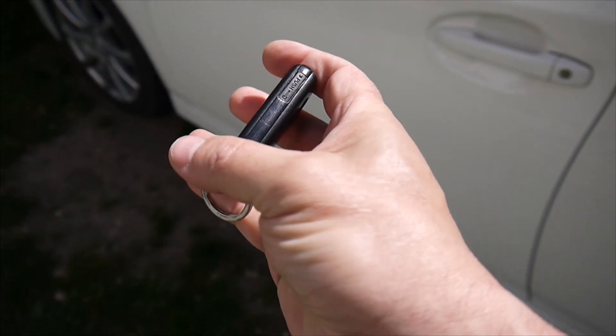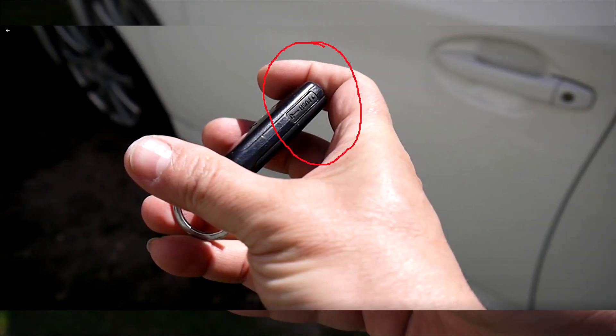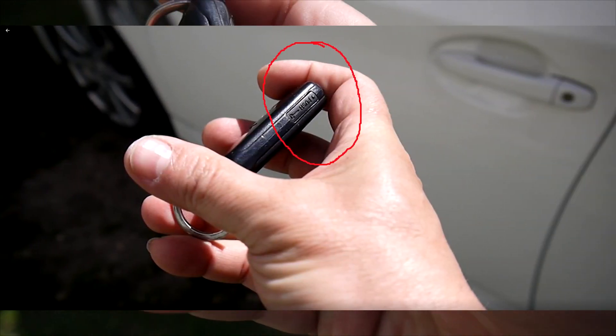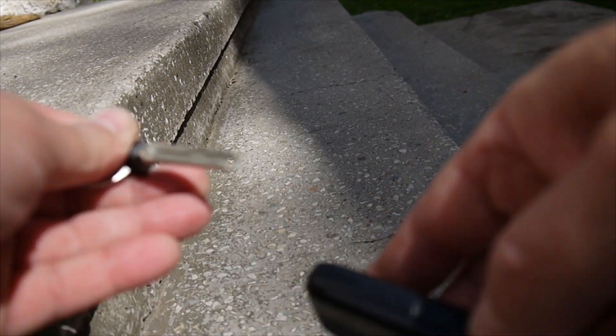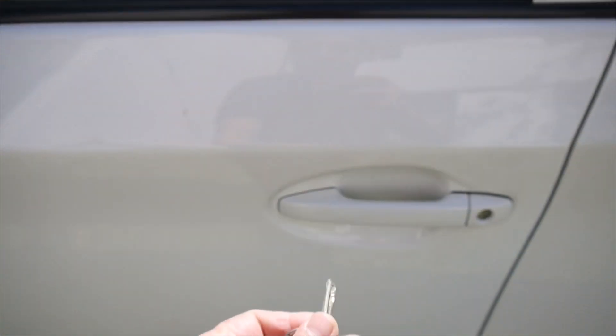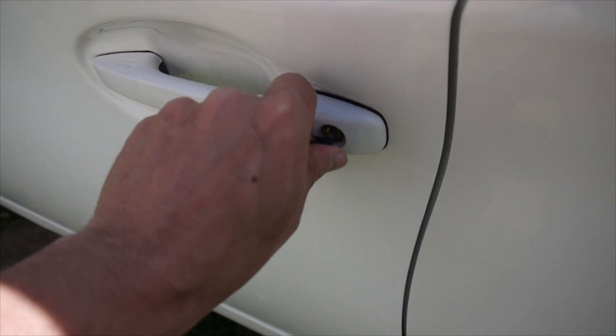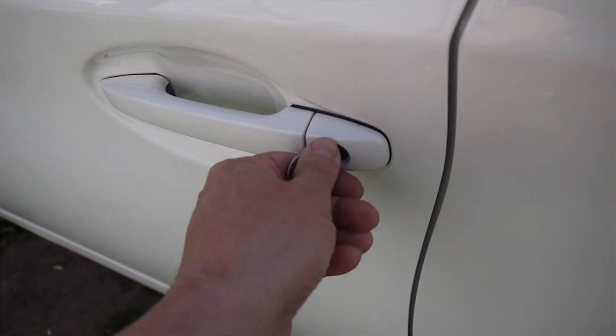The key is not working anymore, so we have to take out the mechanical key — that's for the Toyota previous third generation. To do that, you push over there and just take out the mechanical one. Now open the door mechanically like that.